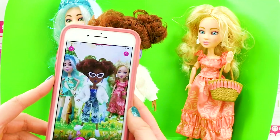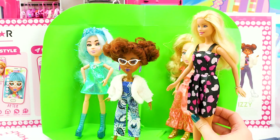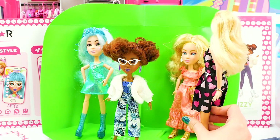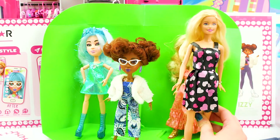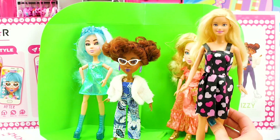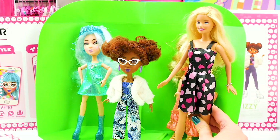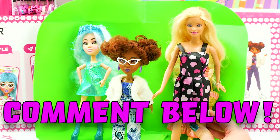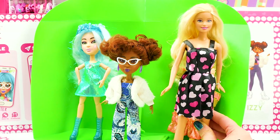So much fun. Okay, thank you again so much to Yulu for sending us these Snapstar squad members. It was so nice to meet all of you, and thank you for hanging out and taking pictures with us. Now if you would like to get your own member of the Snapstar squad, they are available at Walmart exclusively. So be sure to get your doll and take some pictures. Let us know in the comments down below what kind of fun pictures you take and which doll you get. All right, until next time everybody, bye bye!